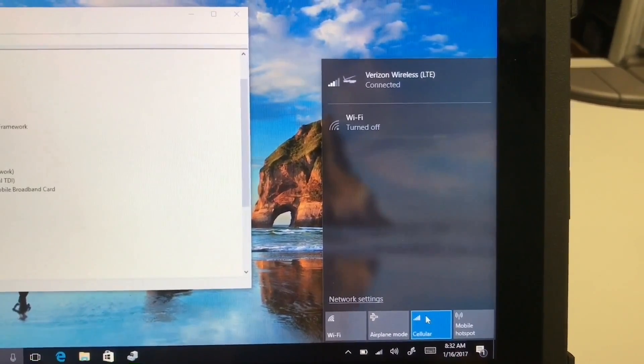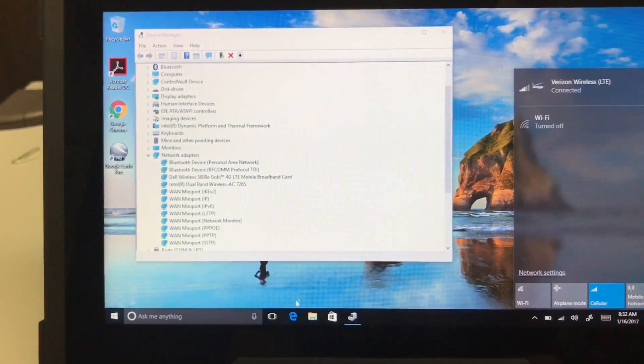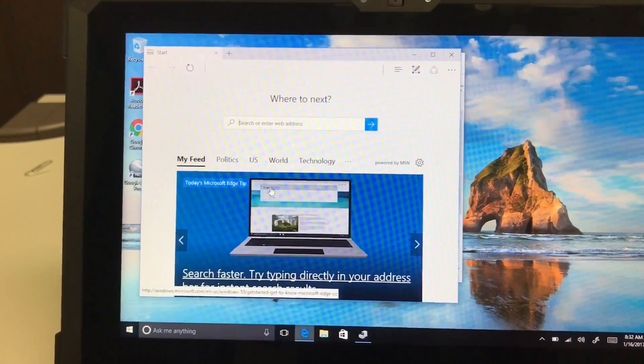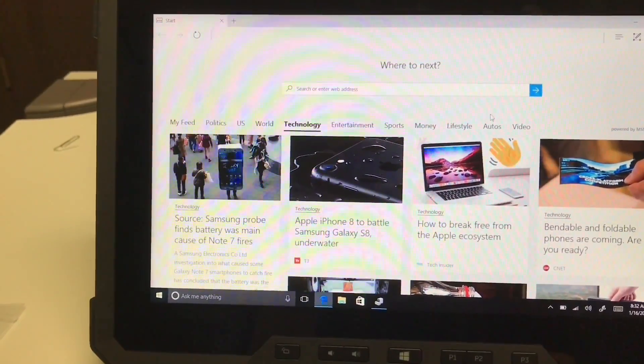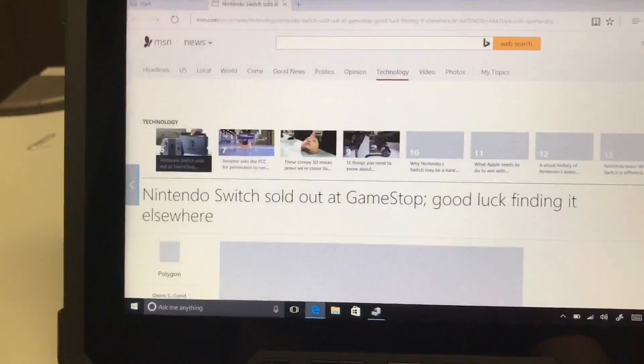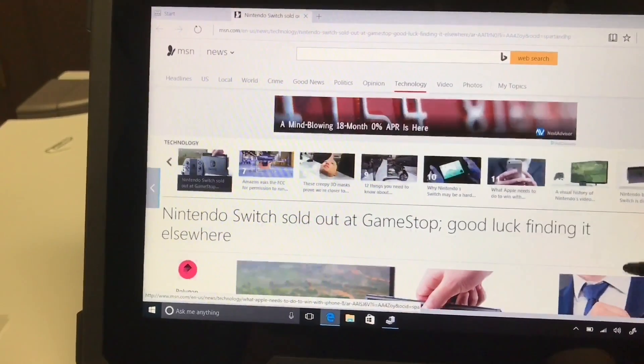And the cellular button. Let's go ahead and test it — see if I can load a web page. Looks like we're all good.